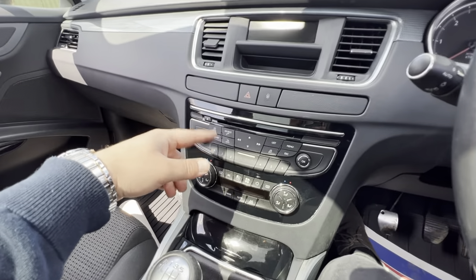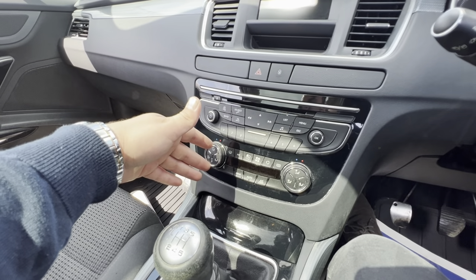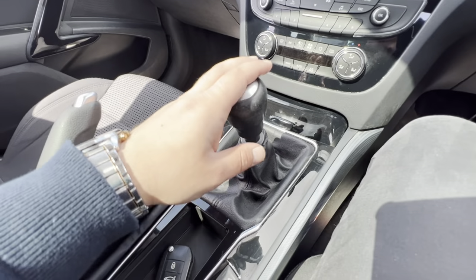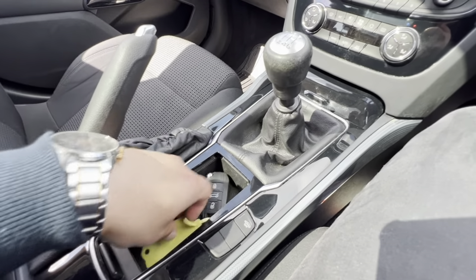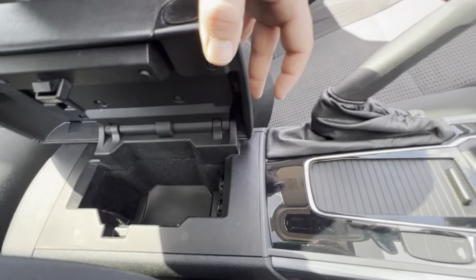You've got all your radio settings across here as well, climate control settings with dual zone climate control in this vehicle. A little bit further down you'll find a six-speed manual gearbox, manual handbrake, some storage area with a cover, and some storage inside the armrest too.